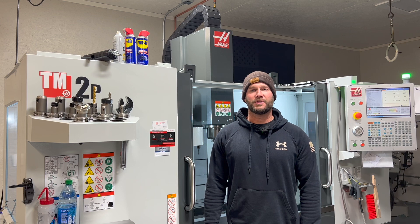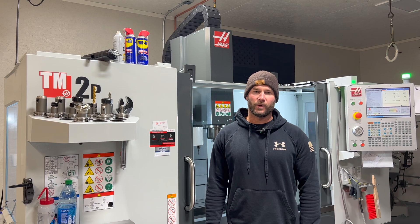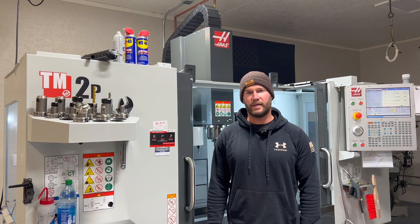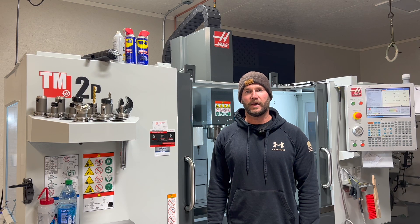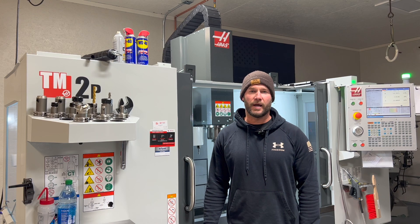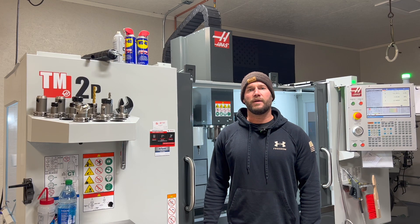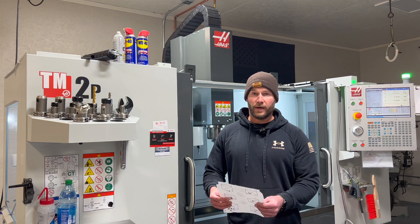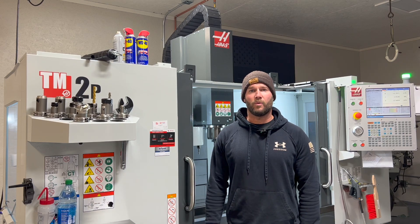Hey, what's up guys, welcome to Triggered Precision Machine, thanks for tuning in. Today we're going to stick with the topic of precision rifle reloading and look at the load development process that I use for all of my precision rifles. I have to give credit where credit is due — the inventor of this method is a guy named Dan Newberry. I'll post a link to his website at the bottom of the video. He does a very good job of explaining the process in detail and the methodology behind the system. I'll give you a brief overview and we'll go through a target together to interpret the results.